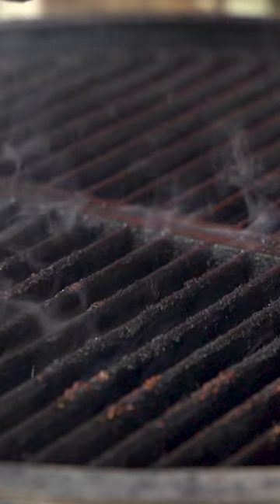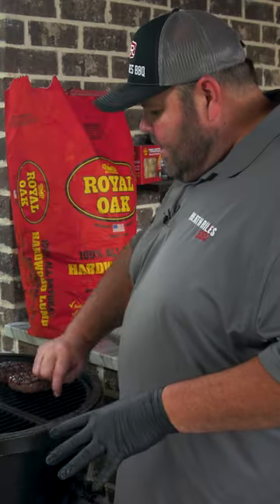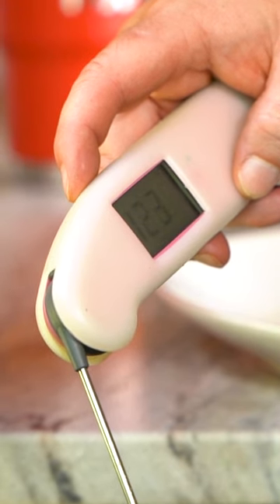They're about 110 degrees, so I'm going to move them over to the cool side. I've got a heat divider in here, and I'm going to let them gradually come on up to temp and finish off. That one's going to settle in about 122, 123.